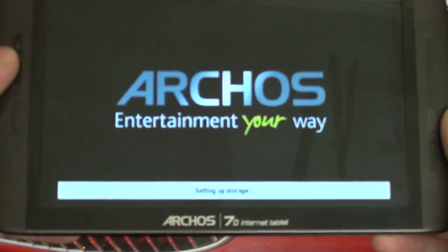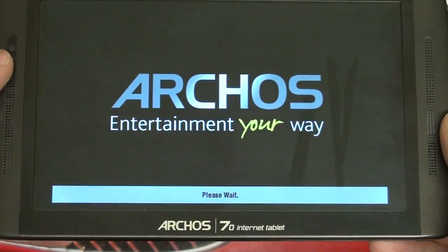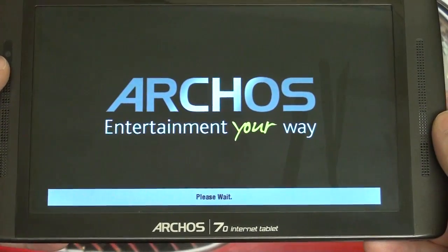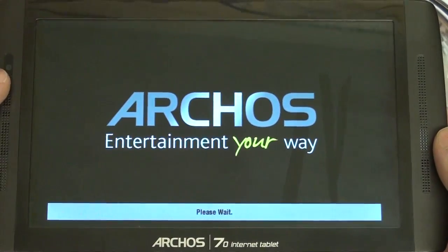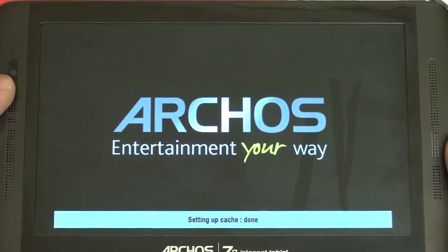While that's running, let me tell you my thoughts on the Froyo update. So far it's been pretty good, despite the complaints about the CPU being clocked down to 800MHz from 1000MHz. Archos stated this was done to improve battery life, and while I hadn't really had complaints with battery life before, the battery life has improved.